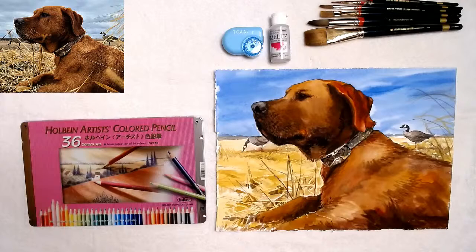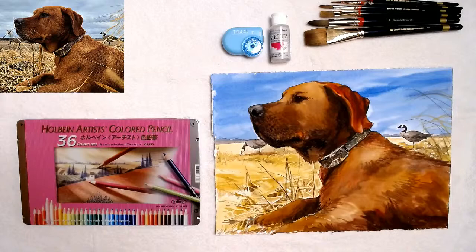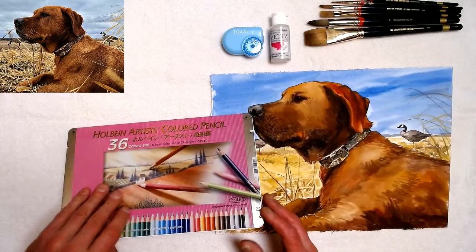I'm going to show you these on the tabletop here. I did this painting of the dog — it's a transparent watercolor where I used Holbein paints. And I'm now going to go in there with some of the pencils.